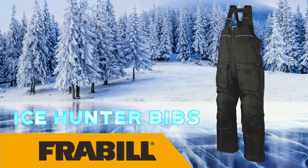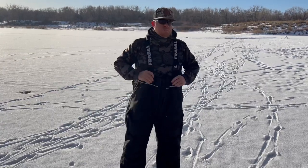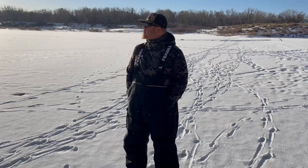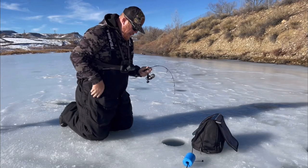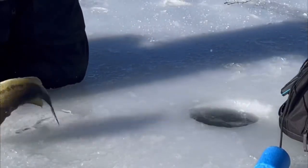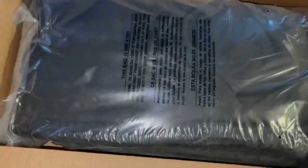Today we're taking a look at the Ice Hunter bibs from Frabill — probably the nicest set of bibs on the market at their price point, and in certain aspects even better than some other brands that cost twice as much. We've had them for a little over three months now, putting them to use almost every day either in the high country or down on the front range, and they've been super comfortable.